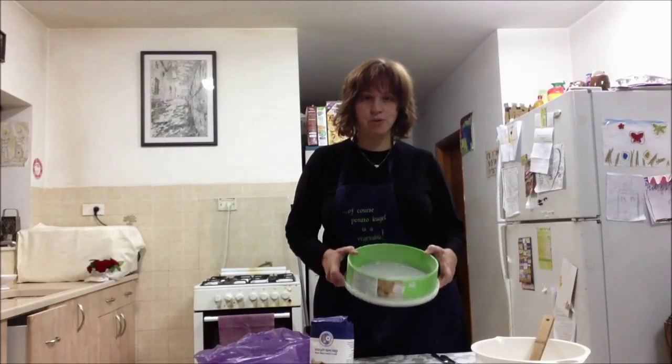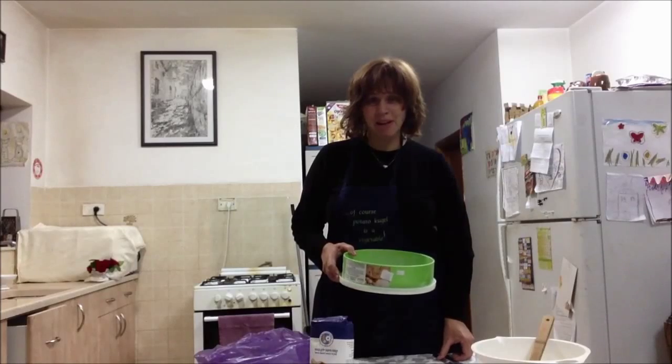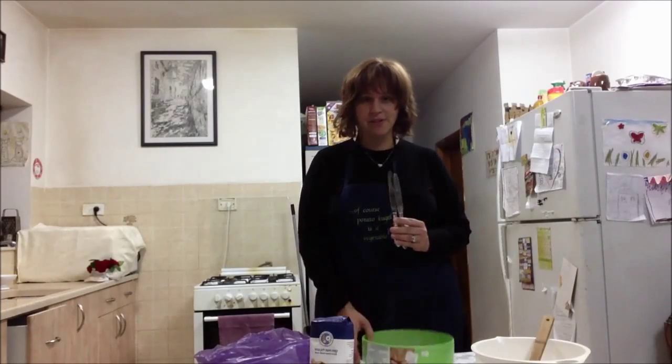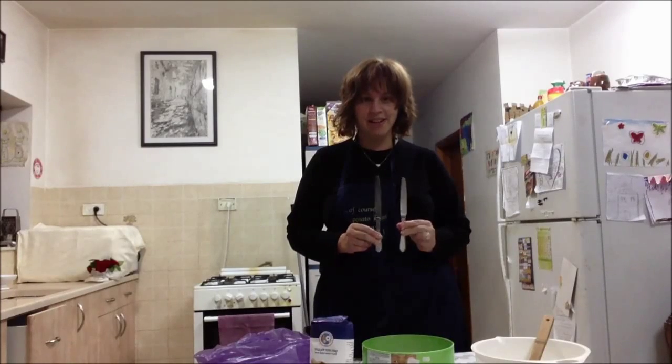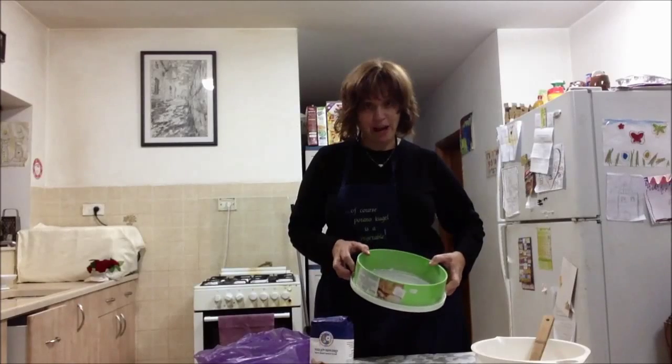And now for the secret on how to sift your flour very quickly by hand. It used to take me half an hour to sift one kilo of flour. Now I take two metal knives and put them into the sifter just like this, and then put the flour in.